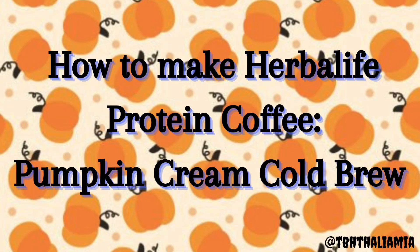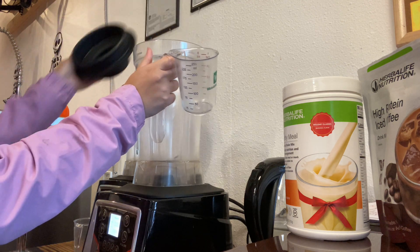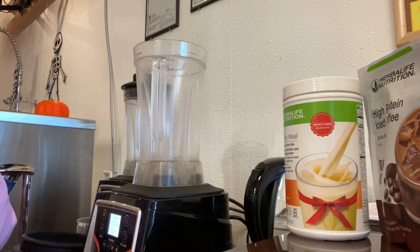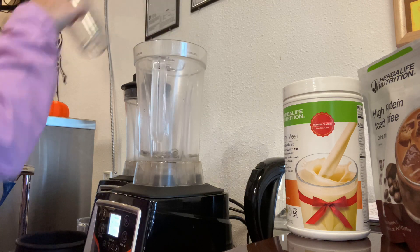What's up y'all? We're just a few days away from October and it is already fall season. I'm going to show y'all how to make a pumpkin cream cold brew coffee with Herbalife products for fall season slash spooky season.